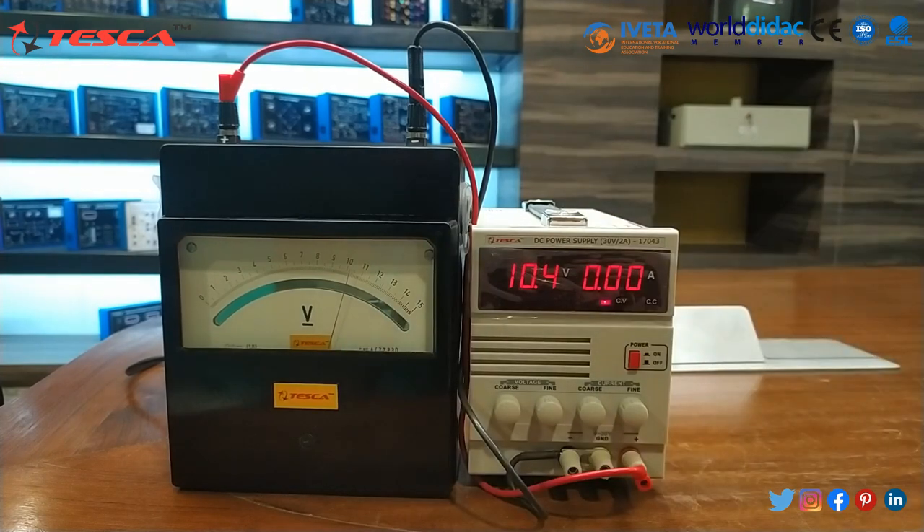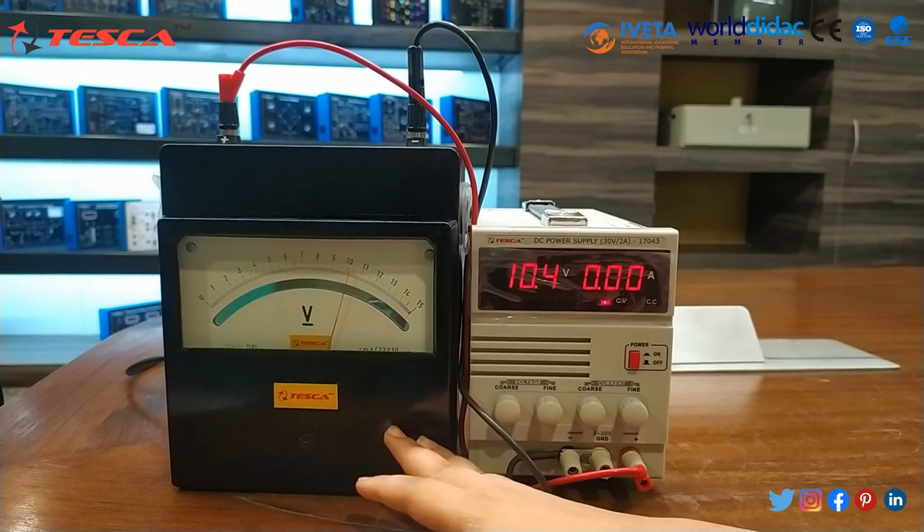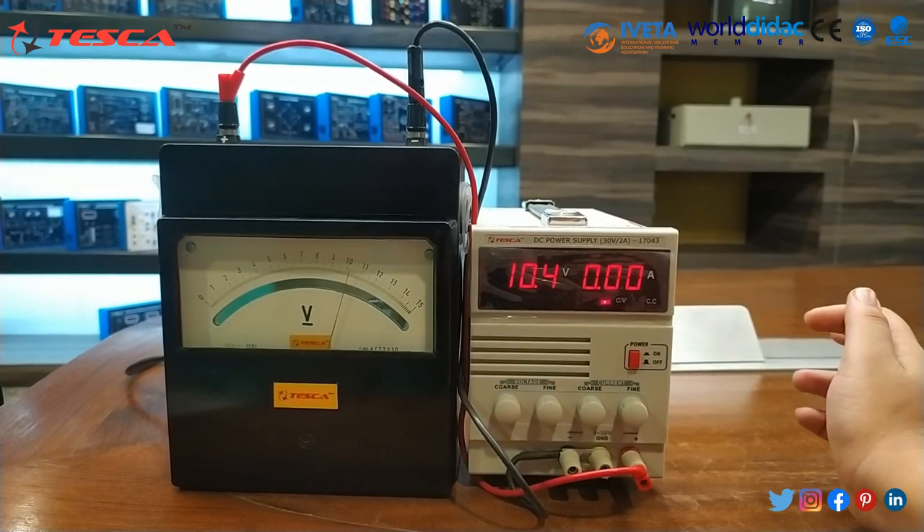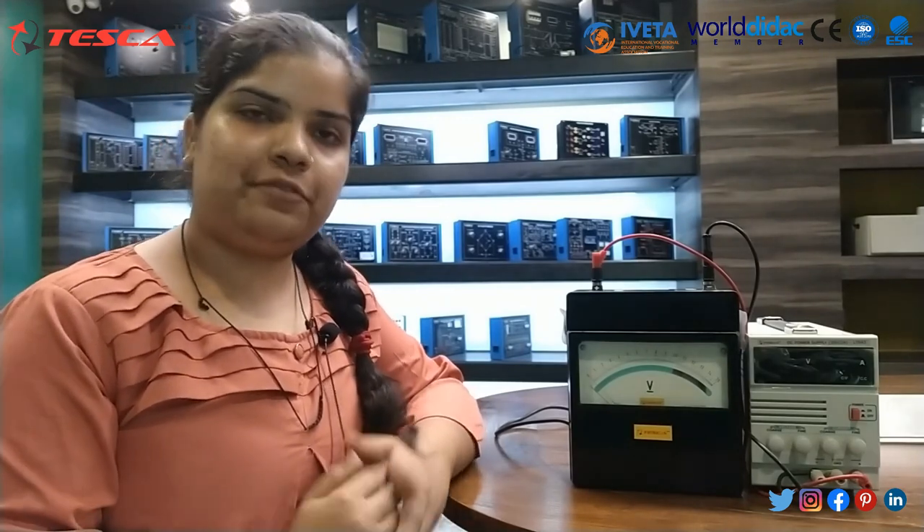In this way we can read the volt meter reading by using this DC power supply. This is all about today's session. For further queries you can contact Tesca Technologies Private Limited Jaipur and you can also refer to our user manual. Thank you for watching the video.